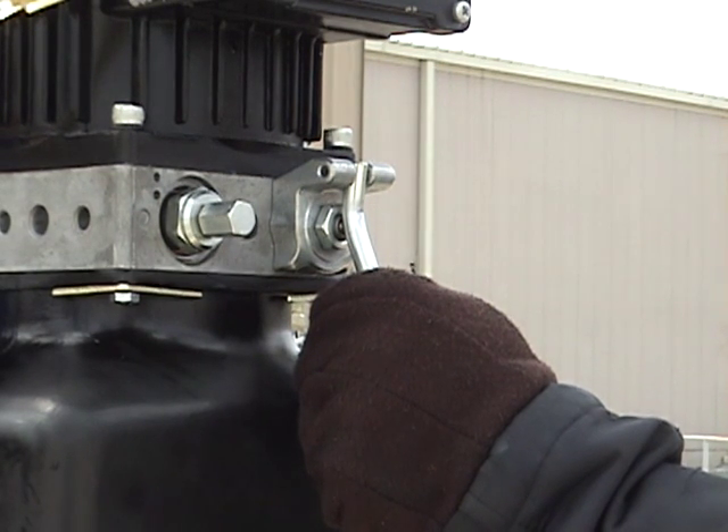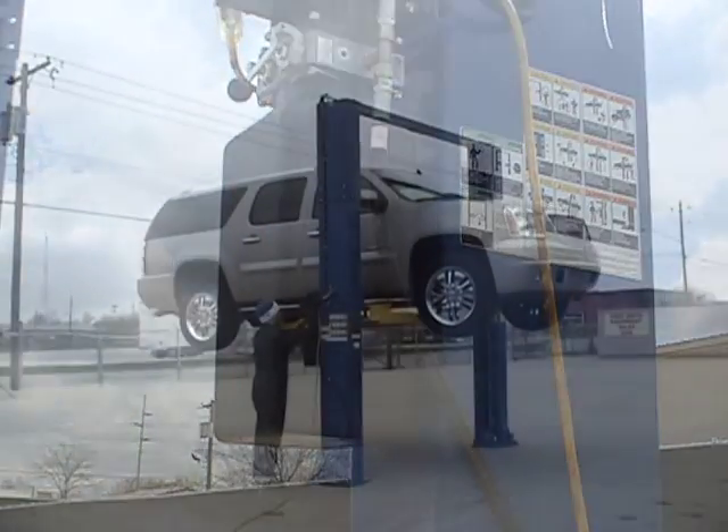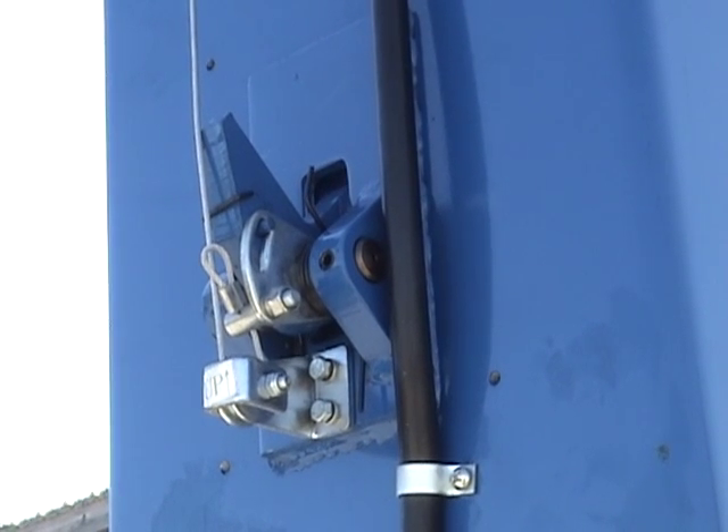The dump valve allows the oil from the hydraulic system to flow back into the reservoir, allowing the car to descend. The single-point lock lever cable keeps pressure on the locks and does not allow them to engage the lock ladder as the vehicle is descending.